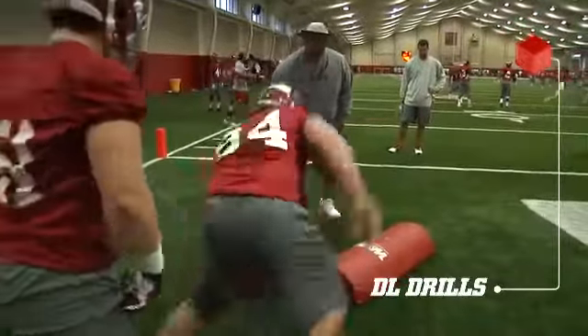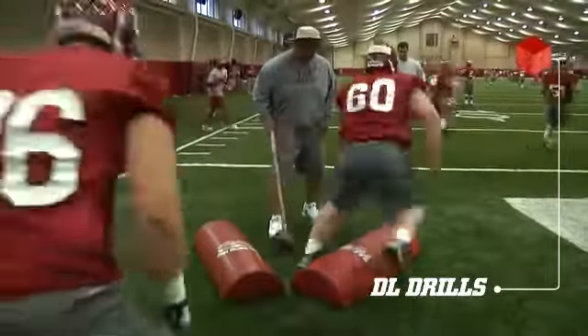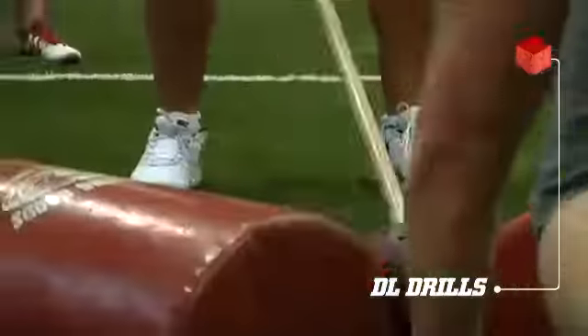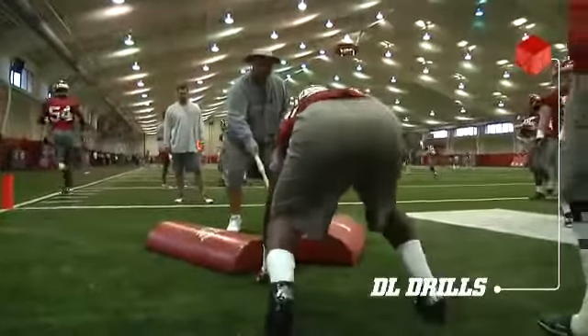Here we go. Get that weight out there. Working right there. Working. Here we go. Coming back right here. There we go. Working 45 degrees.